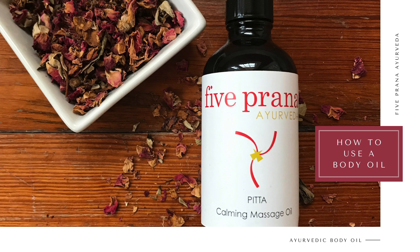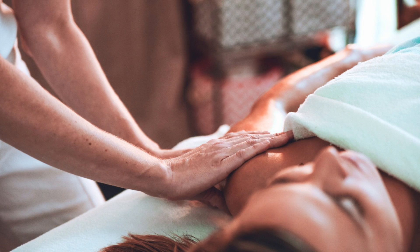Hello everyone, my name is Marissa Mealy and I'm an Ayurvedic health counselor and owner of Five Prana Ayurveda. Today I'm going to be showing you how to perform self abhyanga using the Five Prana Ayurvedic body oil.